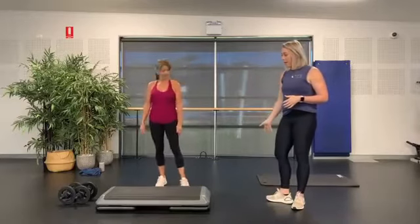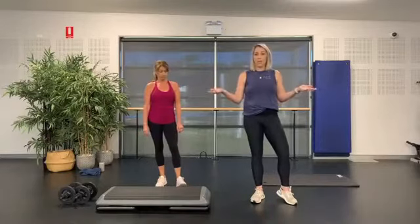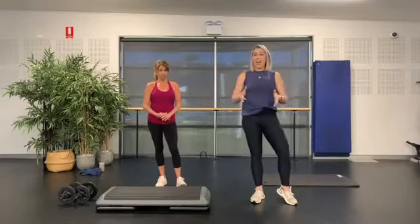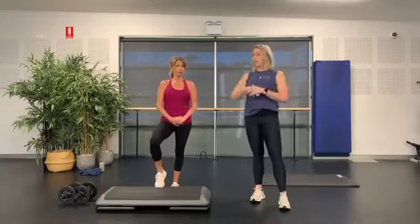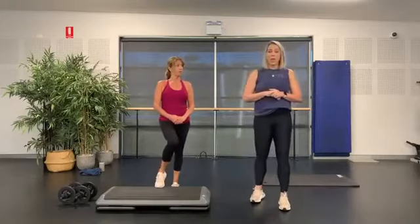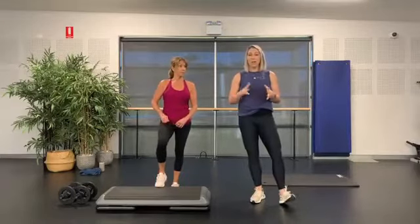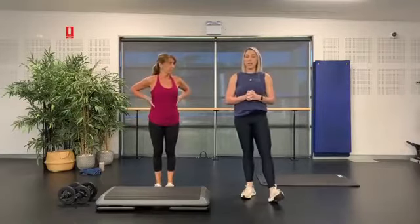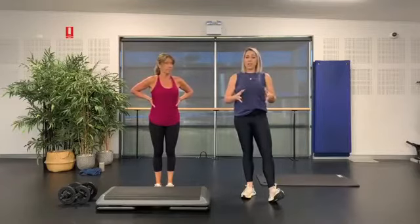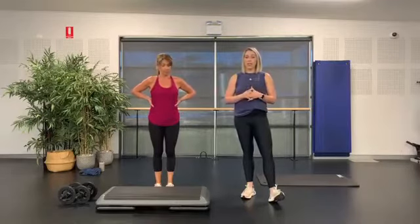You also need a set of hand weights or something equivalent — a couple of drink bottles works fine. You can do the actions without any weights at all and still get a workout, just a little less. We're going to work for 45 minutes today. Lots of different options — listen to your body, do what feels good. If something doesn't feel right, modify the movement. Shaz will give you a pre-introduction to a couple of moves before we press play on the music.